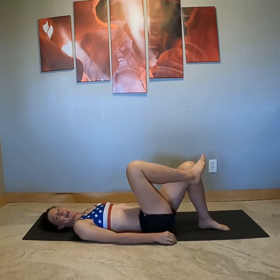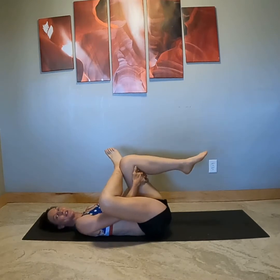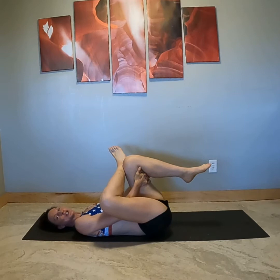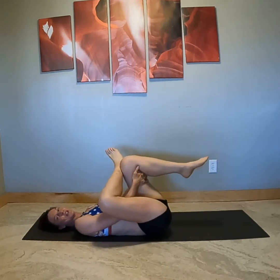Hello from St. George! We're going to do some hip openers. So you can lie down on your mat, take your right ankle on your left thigh, reach your hands through your window, and hold on to the back of that thigh. Just take a moment to notice how this part of your hip feels. Those are the external rotators.